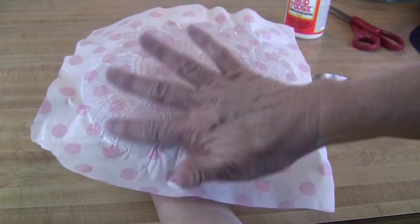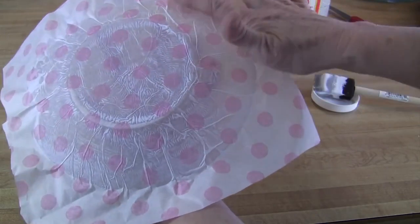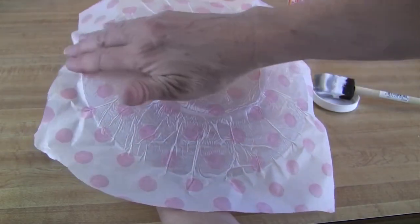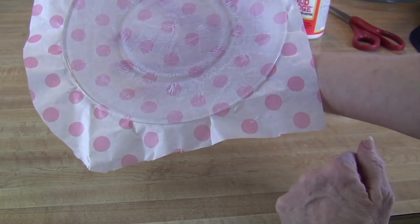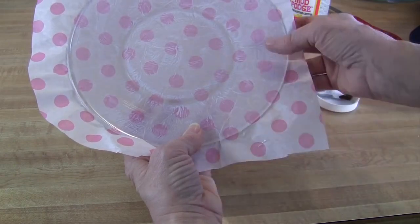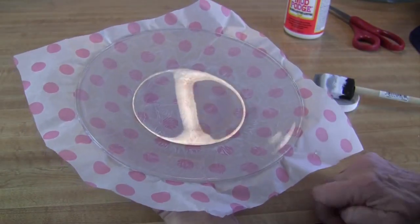I'm trying to keep it as smooth as I possibly can. Because the plate is curved, there are going to be creases in the tissue, but you want to keep those to a minimum — all the way around, making sure the tissue is touching the rim all the way around. Isn't that pretty? It's pretty already and it's not even done! I'm going to set this plate aside for a couple of hours to dry, or overnight if doing this in the evening. I'll set it upside down on this glass to dry.